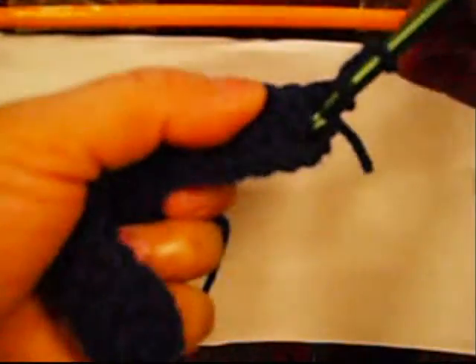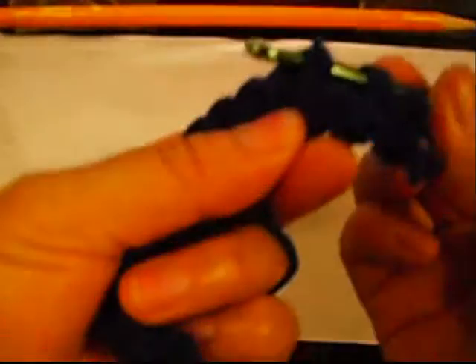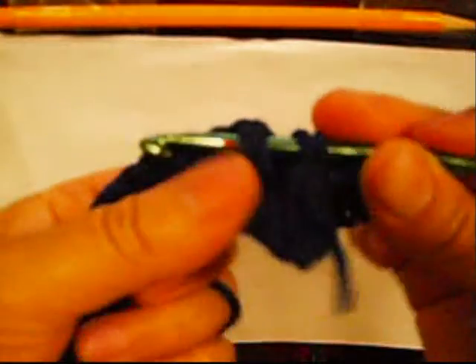Then put the hook over it like that. Hold the next one like this. Take it to the front like this: one, two, three. And then the next one, you take the one from the back like this. Count three: one, two, three. And the next one, you put it in the front like this.